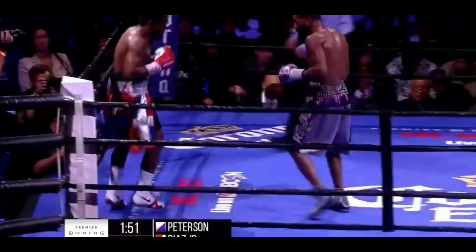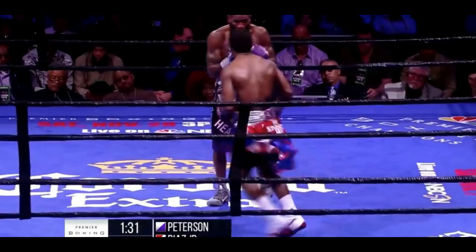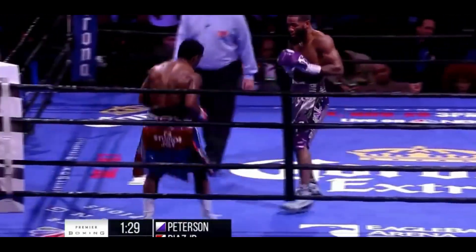Lamont Peterson does not want to lose another razor-close decision. He came on heavy at the end before. I'm looking to see him do that again tonight — spins and turns. We haven't seen that punch volume yet as we've seen in the past couple of rounds.